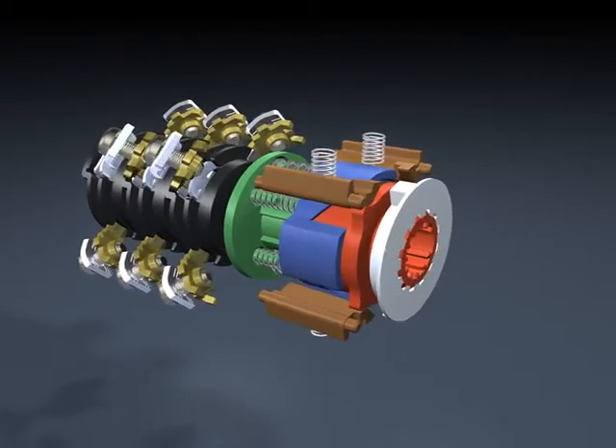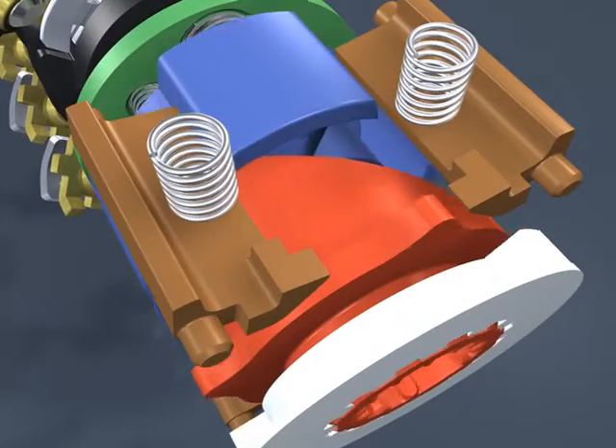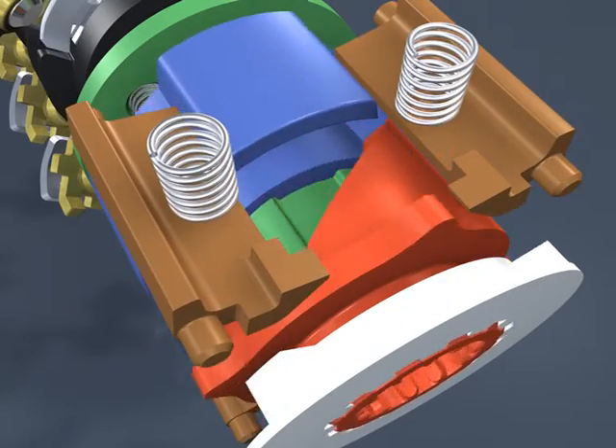The new snap-action latching allows for high and constant switching speed, fully independent from manual operation.